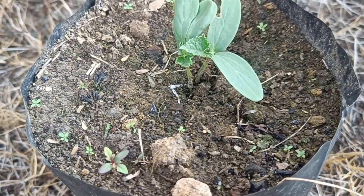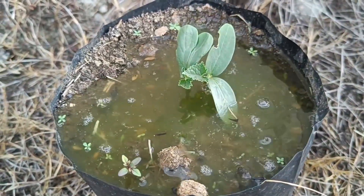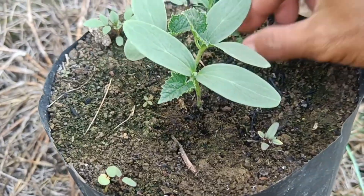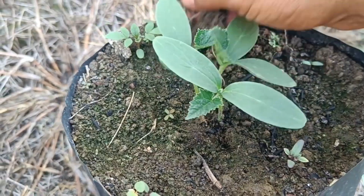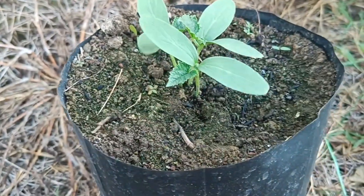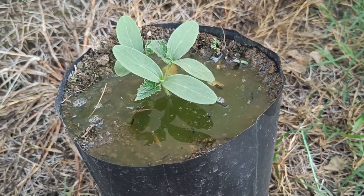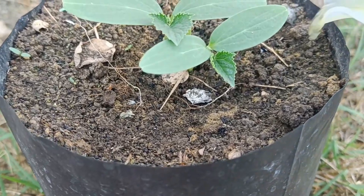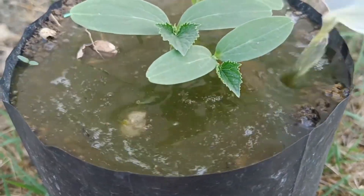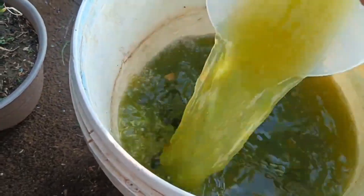The best time to apply liquid organic fertilizer is in the morning from 6 to 9 AM, or in the afternoon after 4 PM or 6 PM, when the sun is not too hot — to avoid evaporation and plant stress. Avoid spraying before or during rain, as the fertilizer can be washed away and not absorbed optimally. The general application frequency is every 7 to 10 days, adjusted according to the condition of the plant.